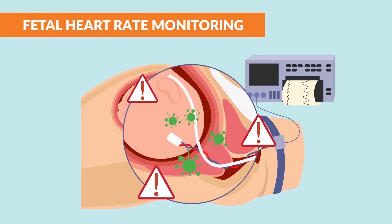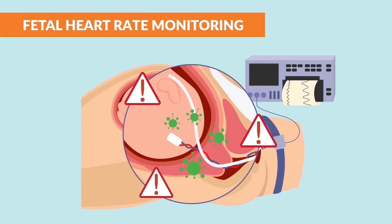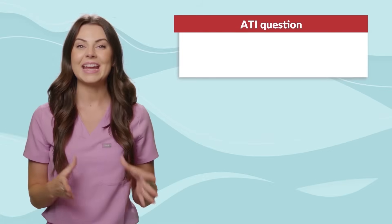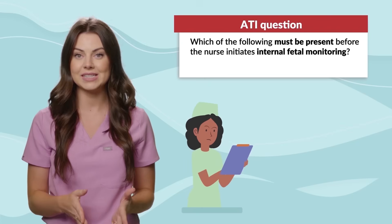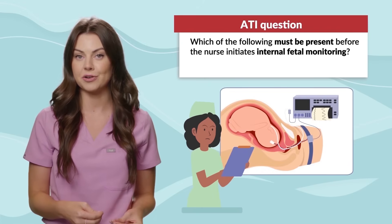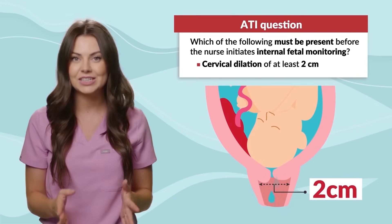The FSE does come with a high risk of infection since we are placing a foreign object into the mother's vagina and onto the baby's head. For an ATI question: which of the following must be present before the nurse initiates internal fetal monitoring? This would be a cervical dilation of at least 2 centimeters.